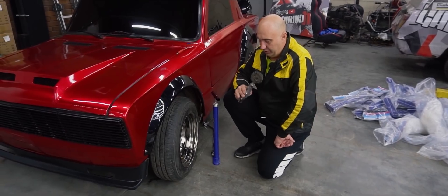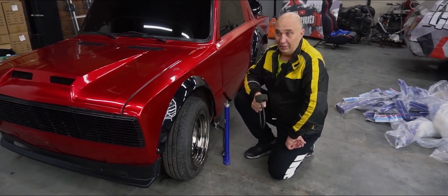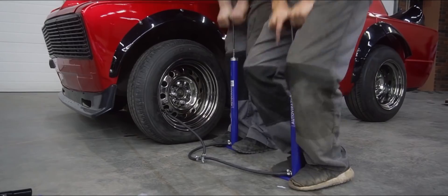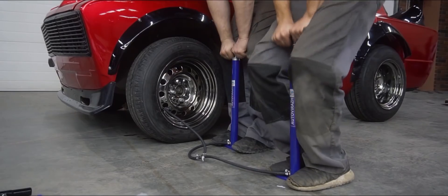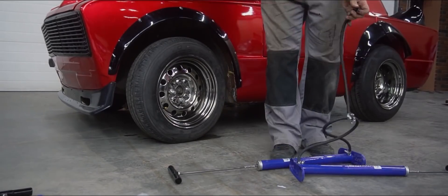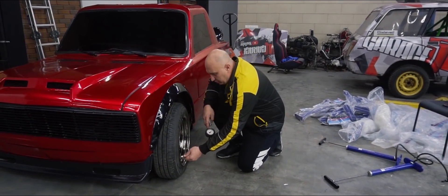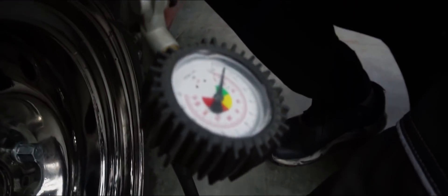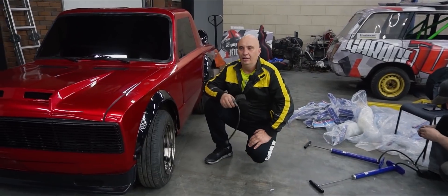Here's what I suggest we try. I say we connect two pumps together, and with two pumps, we'll do 50 times each. Two pumps, 50 hits. Time to check on the tire pressure. That's a fail. Look at this - somewhere in the neighborhood of 15 psi. That makes it a 10 psi drop in pressure.